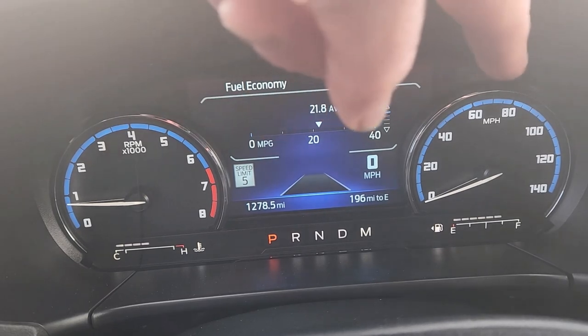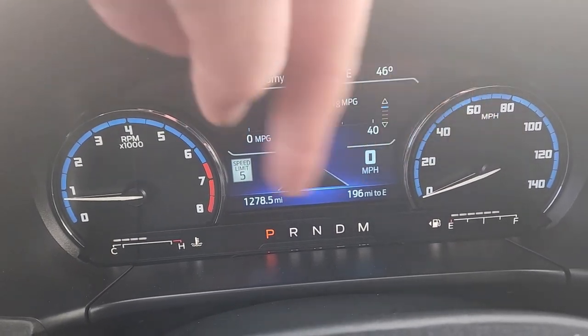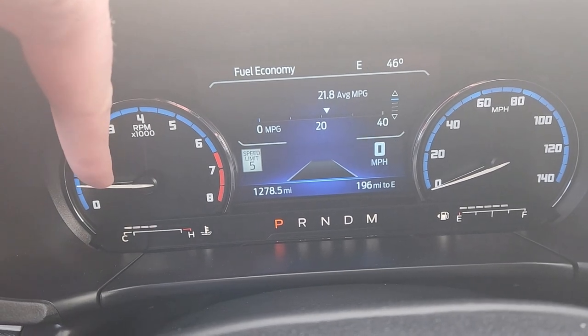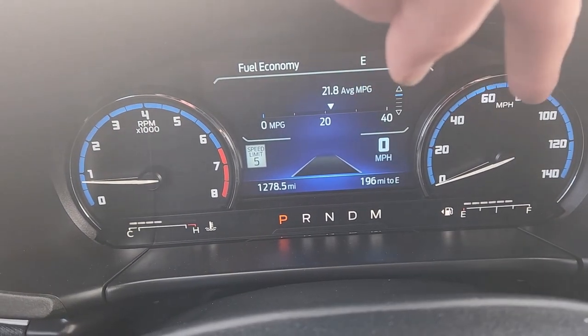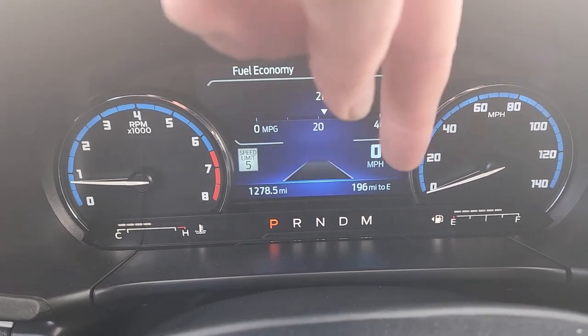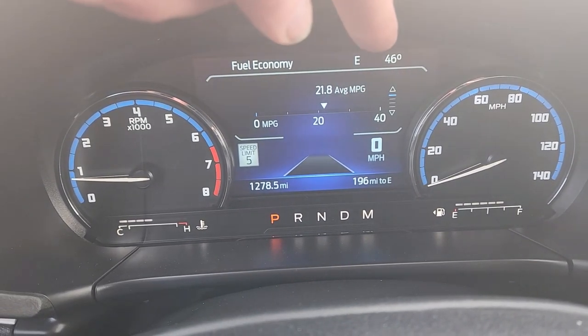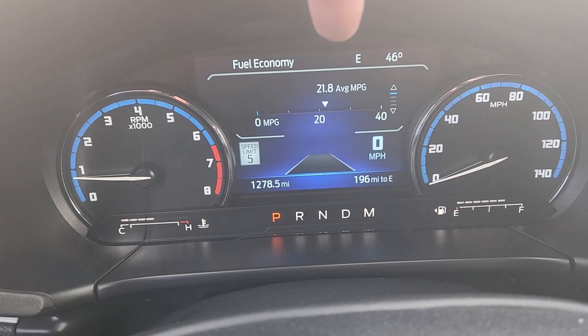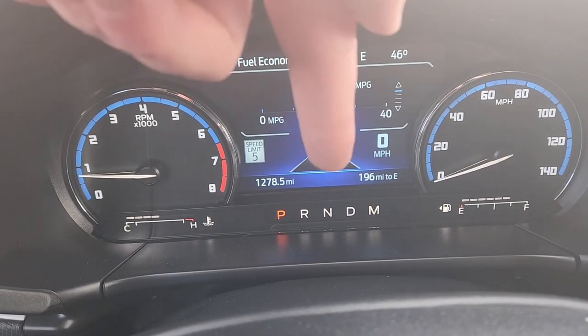So all of this stuff is digital — you can swap that over to KPH or whatever else you want to use. And then down there you've got your fuel level. Up here you've got some outside info: facing East, 46 degrees, et cetera. And then fuel economy is the screen we're on right now.